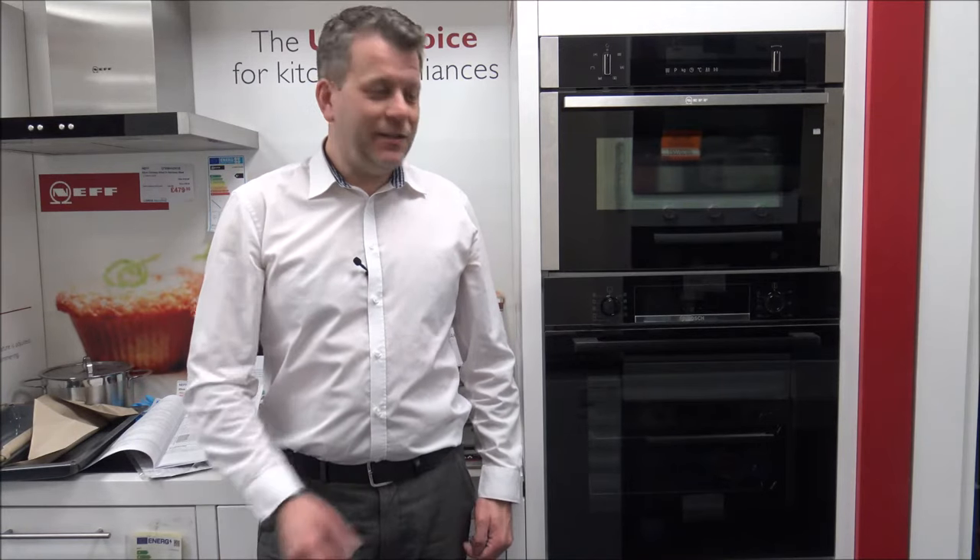Hi, in this video I'll be showing you the Bosch HBS 534 Oven. What I want to do today is show you around the oven and some of the features and benefits that it offers.